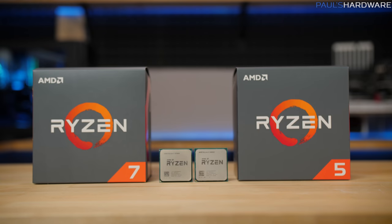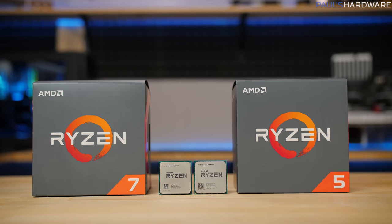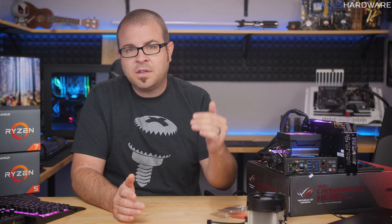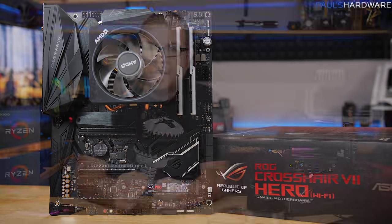I'm not covering overclocking in depth today, but I did want to mention that all these CPUs are unlocked for overclocking. Similar to last generation, you could save $30 and go with a non-X CPU like the 2600 for $199 versus the 2600X for $230, overclock it, and get pretty close to 2600X performance. There doesn't seem to be a ton of overclocking headroom — it's there, but minimal, similar to first-gen Ryzen. Expect 4GHz across all cores achievable without overclocking, with 4.1 or 4.2GHz on all cores being a reasonable expectation when manually overclocking. Getting to 4.3 or 4.4GHz on all cores is a stretch goal that will require winning the silicon lottery and high-end air or liquid cooling.